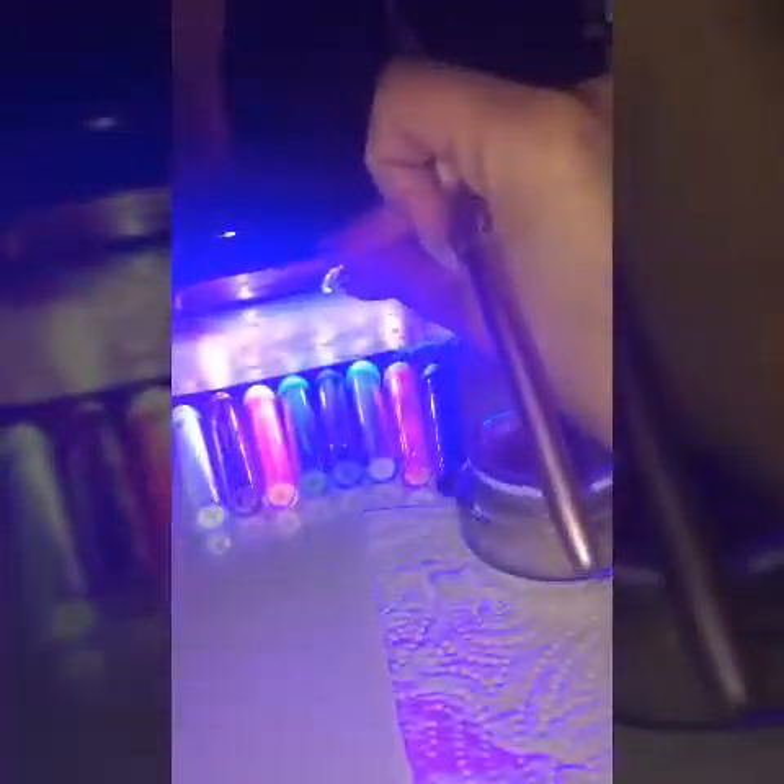Not very nice doing this on the camera, sorry. When you're happy, let it cure for 30 seconds. Now let's clean the tacky layer.